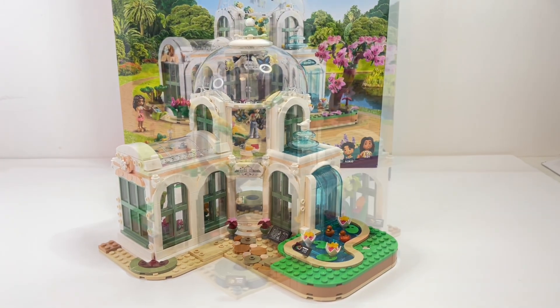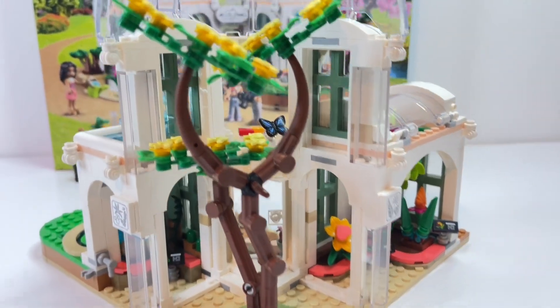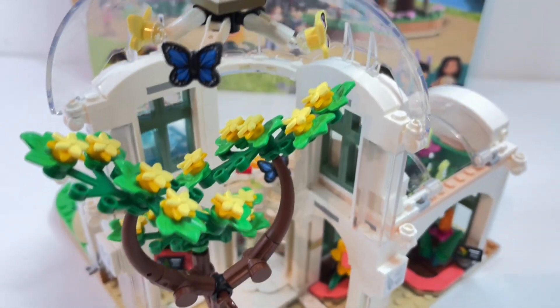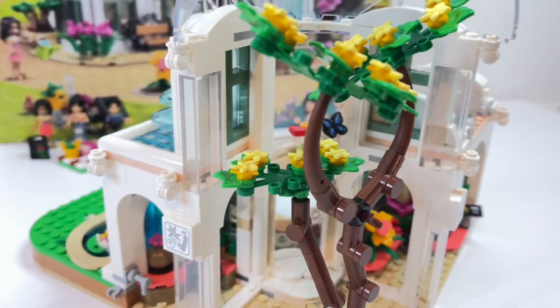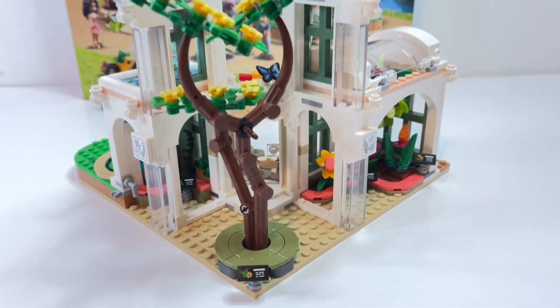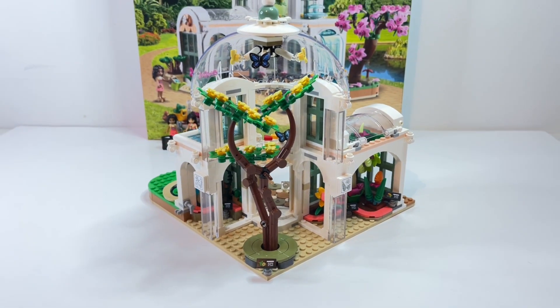Bag 6 is quite a small bag — it only involves building the tree. Full disclosure, I'm not a huge fan of building LEGO trees; I find it quite fiddly and difficult to get things in the same position as the instructions because it's hard to see the right angles. I do really like the style of this tree though, it looks good. But again it feels like it's half outside the building.